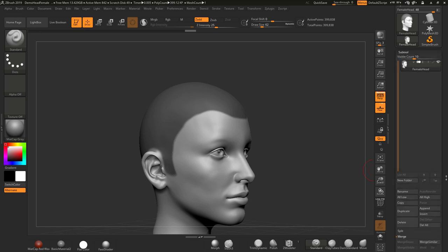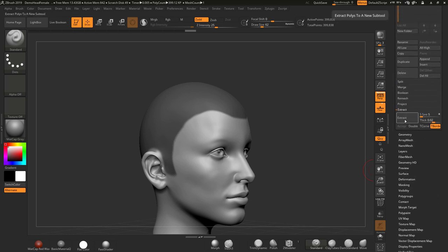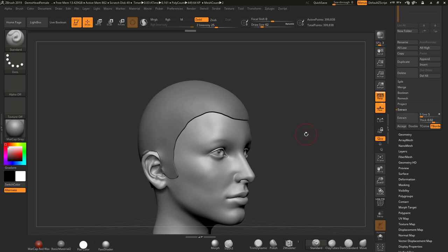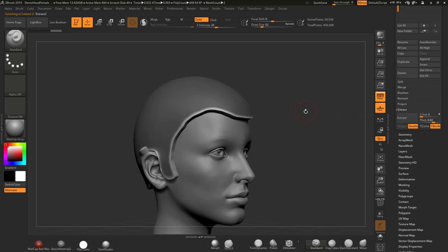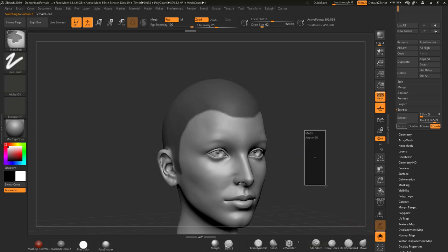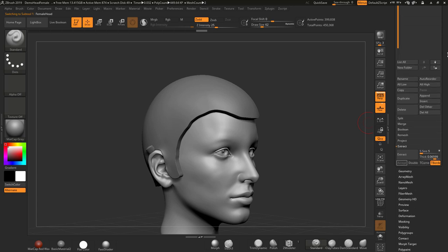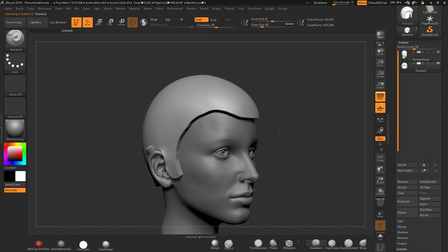So come down to Sub Tools, down to Extract, and just hit that Extract button. That's not really big enough so I'm going to make it a little bit thicker — that should do nicely. I'll accept that, press Ctrl to clear my masking, and alt-click this piece to get rid of that mask as well, then come back out of solo.